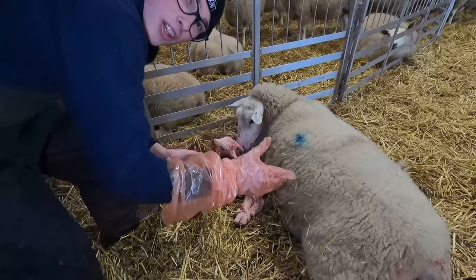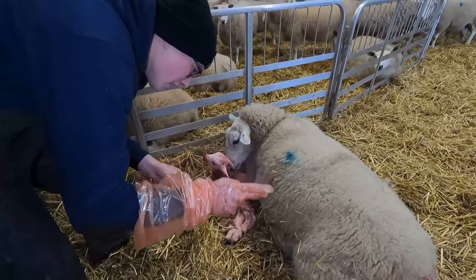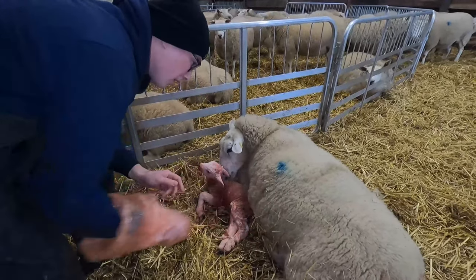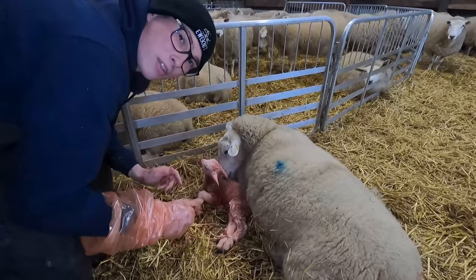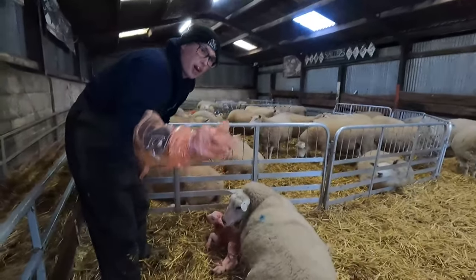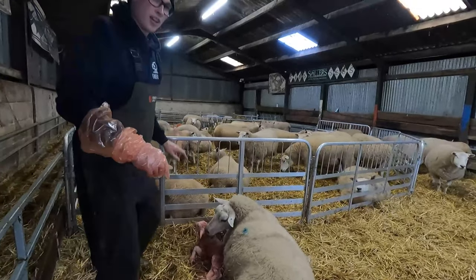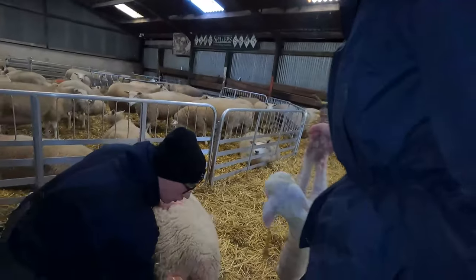She's only going to have one naturally, and that's why we want her to have two - because they have two teats. If they have one lamb on each teat we're making the most of each ewe. So instead of having a triplet and a single, we have two twins. What we're going to do now is bring the original lamb back in so the ewe thinks she's having another one.